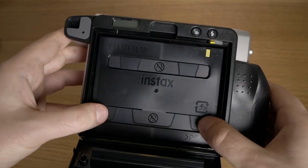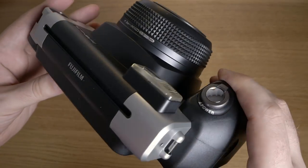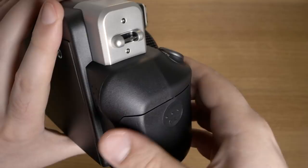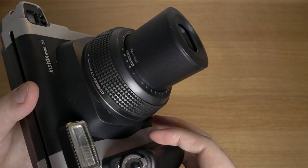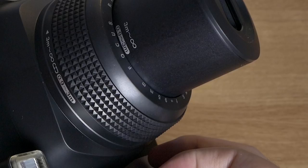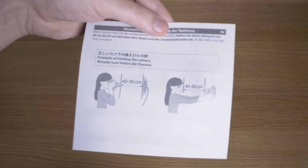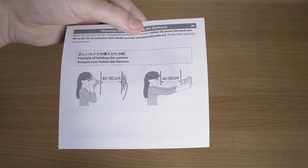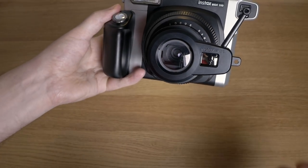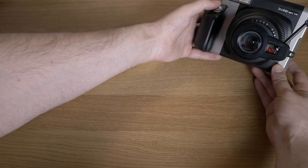The focusing on this camera is a little peculiar — it's set to a fixed point. By default you can choose from two settings: 0.9 to 3 meters, or 3 meters to infinity. There's also the close-up lens you can attach to focus on anything down to 0.5 meters, so basically three focus points to pick from. Since the aperture is also fixed at around f/14, the depth of field is very deep and you can get good focus in most situations. Here's the close-up lens attached — it has a little mirror on it — so let's try a selfie and see how it comes out.